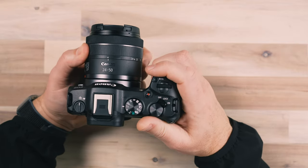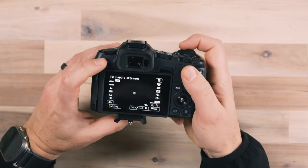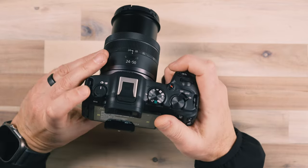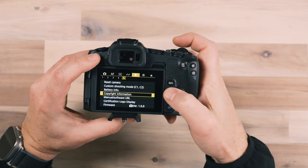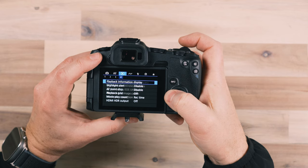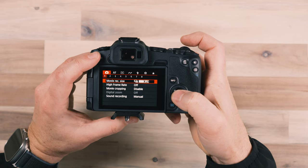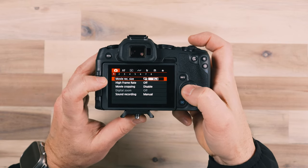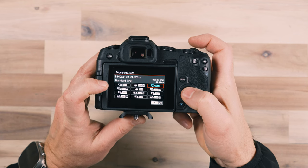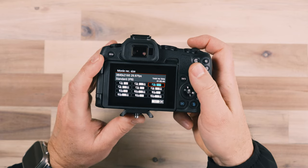The first tip is to understand camera settings. We're going to turn on the camera and extend the lens — we have the kit lens here — and go into the menu. We need to make sure we're on video mode, so we'll switch over and go into the menu. Toggling all the way to the left, we'll start with choosing a proper resolution. The movie record size is your video resolution, and you have options for size and quality — 4K and HD.